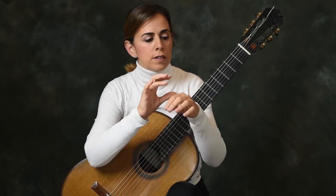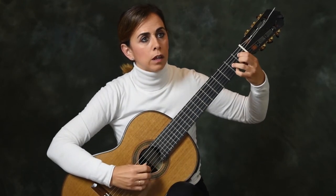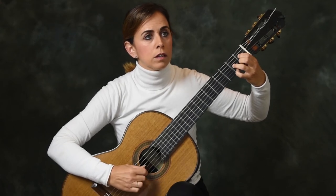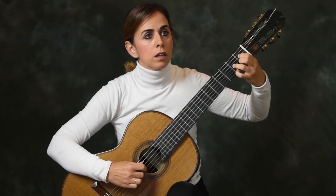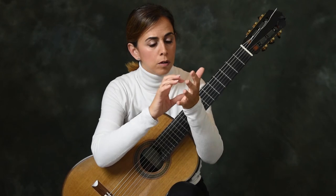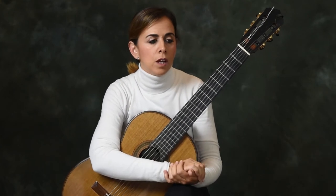Another nice thing is to work the tremolo with the P finger together with A, as we were doing. And when we do the tremolo, we try to put the thumb together in order to put it closer to A — we can work the thumb together with A.